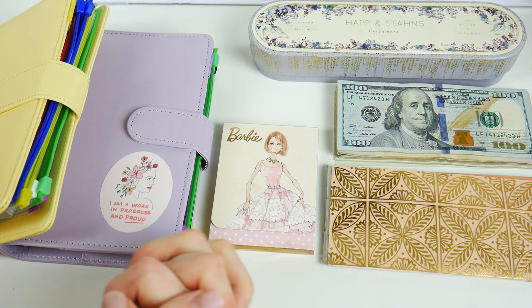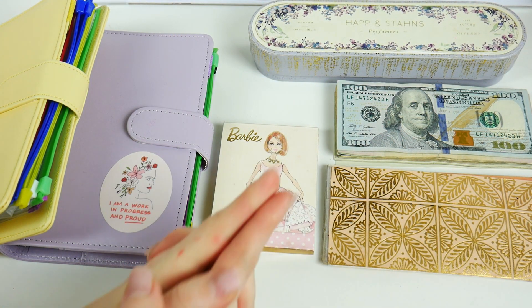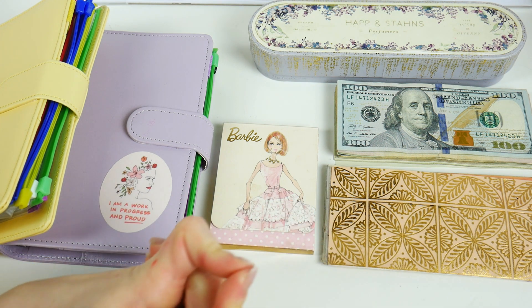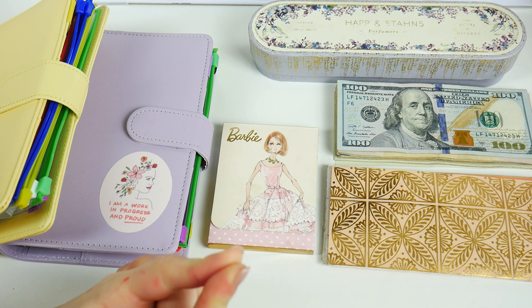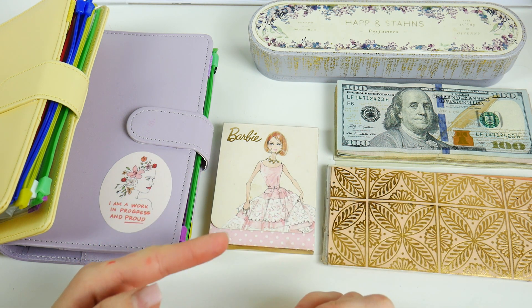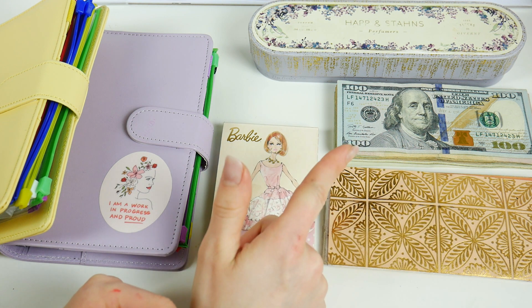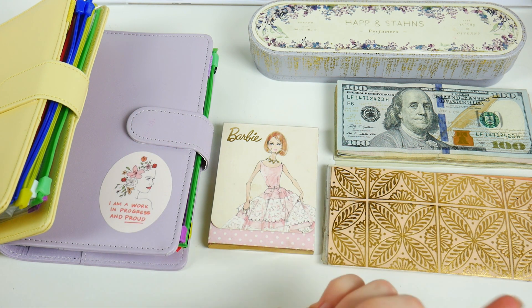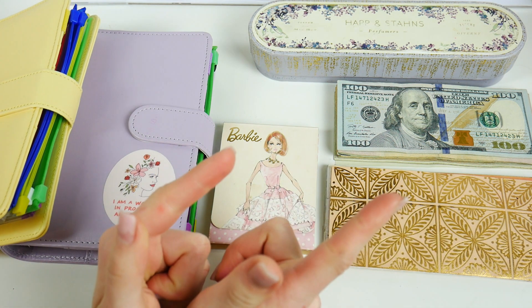Hello everyone and welcome to another video. Today we are going to be cash stuffing my sinking funds and cash envelopes. This is kind of the second part of this week's budget. If you want to see how I choose what denominations to use and how much each envelope is getting stuffed with, go check out my last video — I will link it in the cards button.